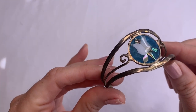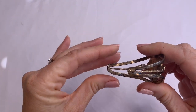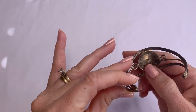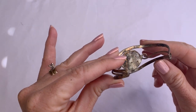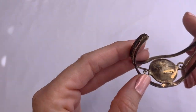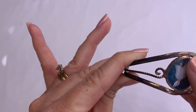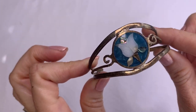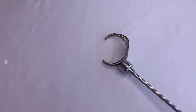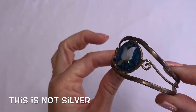We have this cuff bracelet. It says something alpaca on the inside. It has abalone — mother of pearl — and it's very, very pretty. Let's see if it's magnetic. Nope, it's not magnetic. I'm thinking this one is silver — I will test it and let you guys know.